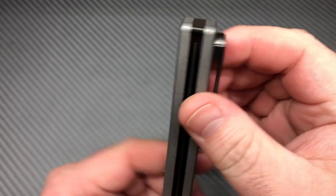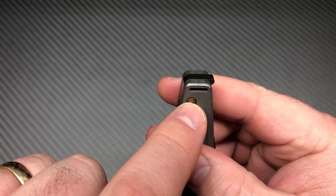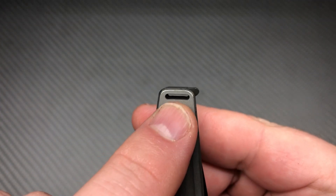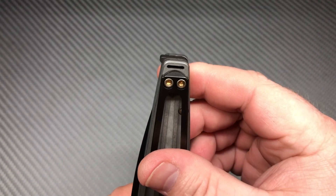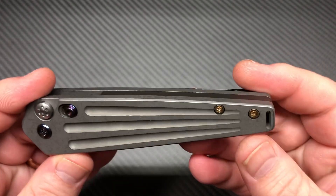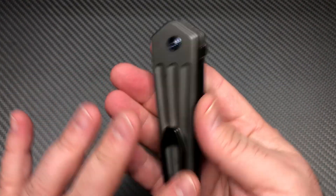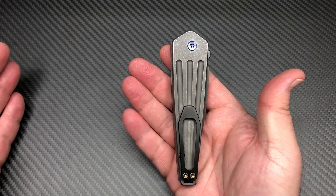It has a very thin lanyard hole. If you take your paracord and pull out the strings and flatten it down, you can probably get it to fit through there, but it'd be a little tough. I've never tried it, but it's there — you can get something through there as a lanyard if you like lanyards. Cool pocket clip that still has that same coffin shape to it.